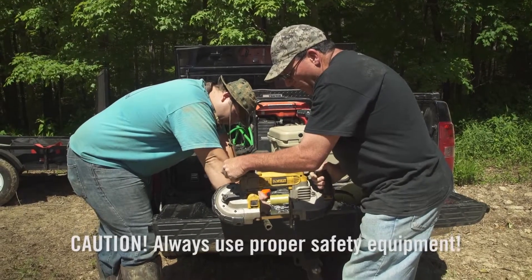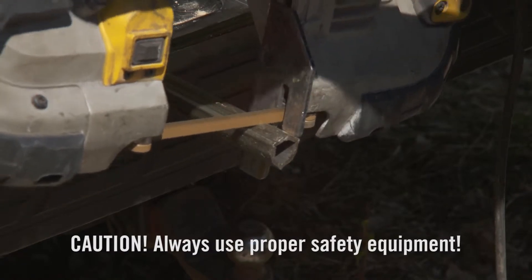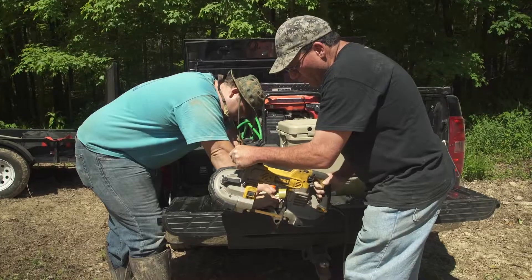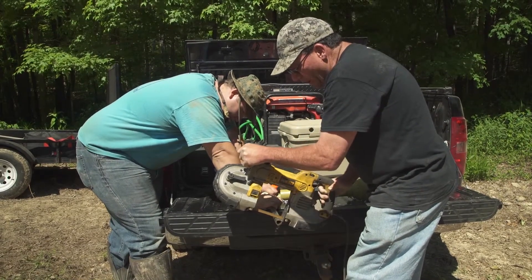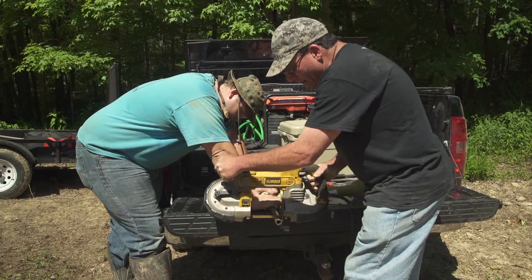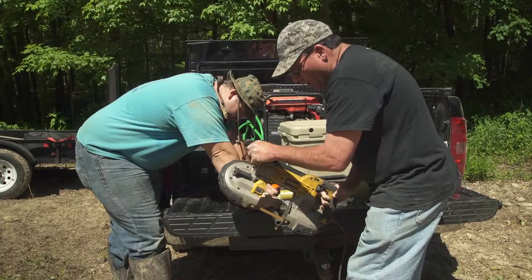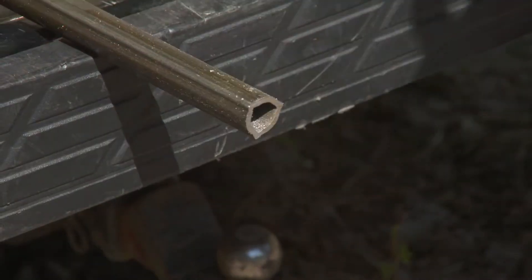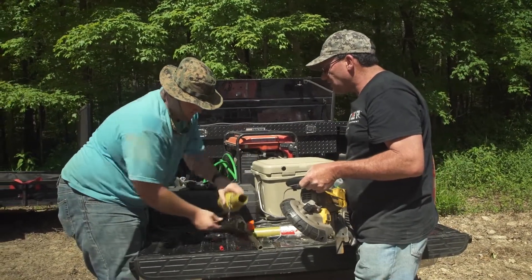So once we have it properly marked, depending on what saw you have available, you can use whatever you can cut it through. I've seen a hacksaw do it, I've seen a chop-off saw do it — we just have this portable bandsaw that we're going to use. So we've cut our steel shaft off. Now we'll cut our plastic shaft off.